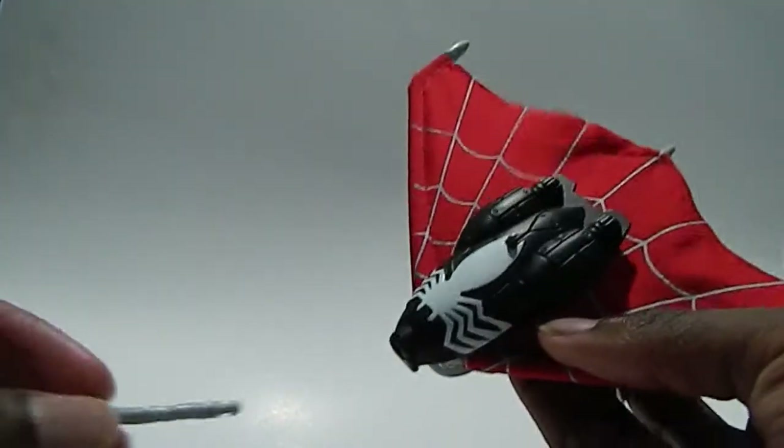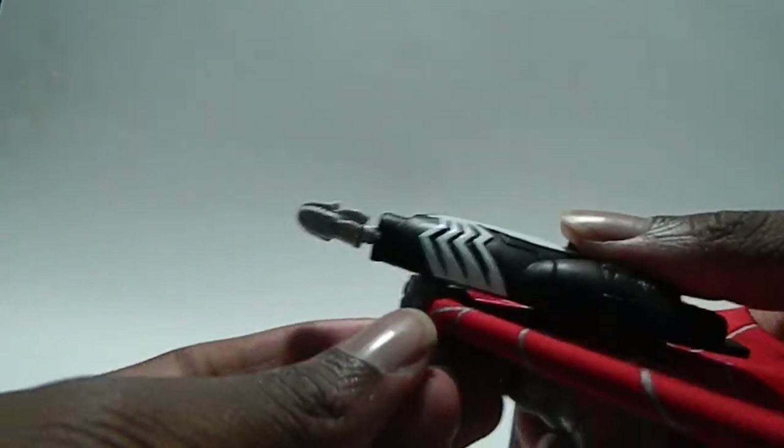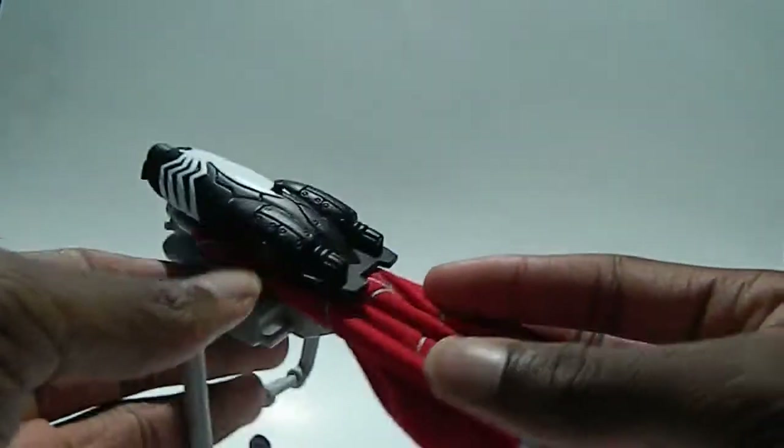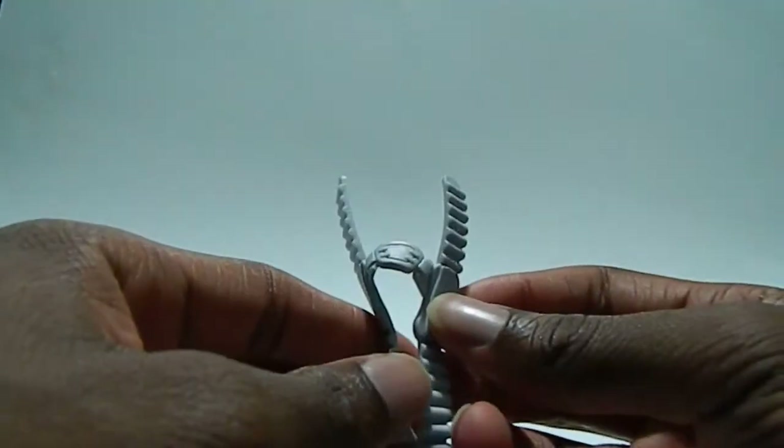This backpack thing is more aimed for kids. The figure isn't, but the backpack has this Venom insignia on it and you shoot it — it's pretty lame. I don't know, maybe I'll be able to do something with this when it comes to a display, but I highly doubt that. It also comes with this strap to strap him in.